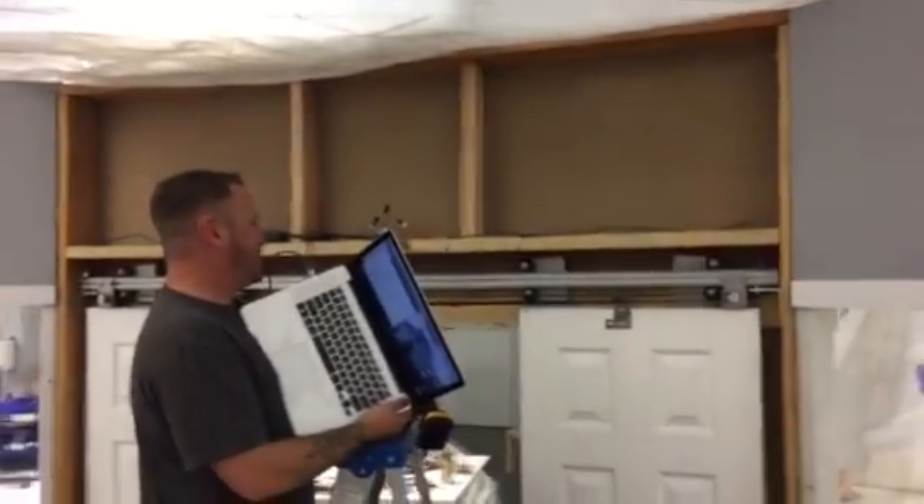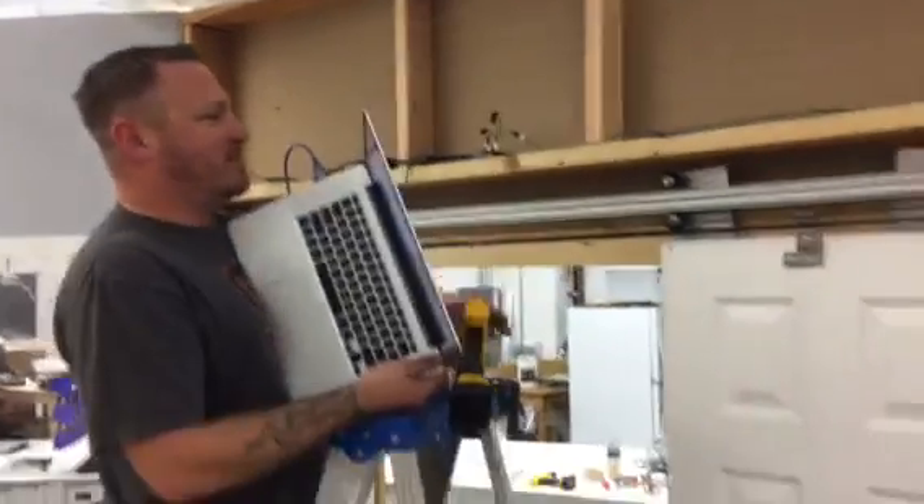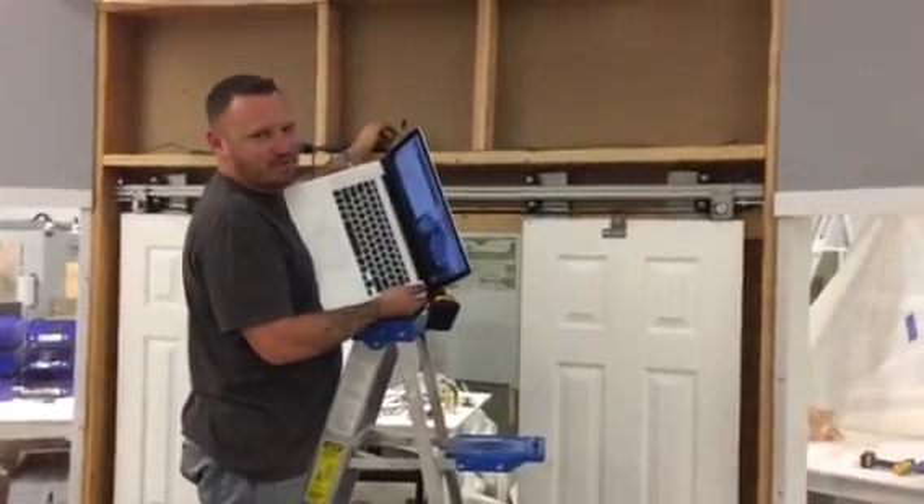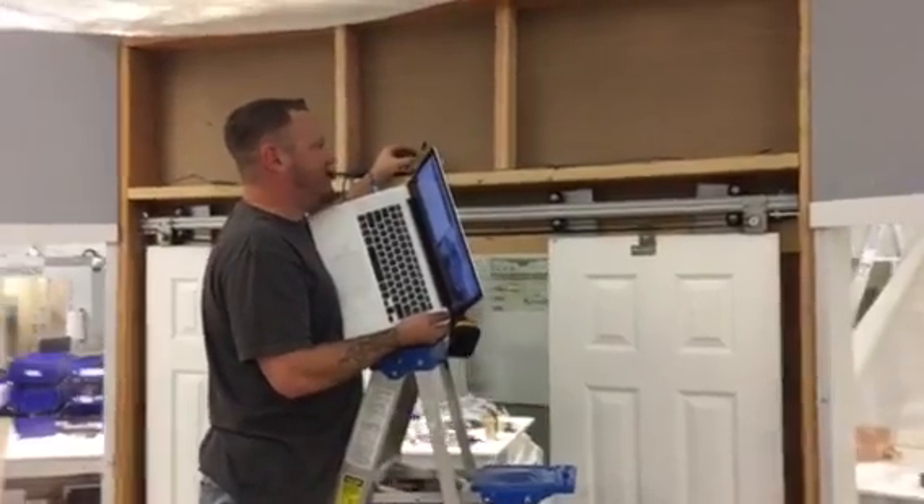Right now we just took a couple doors, a couple closet doors, hung them. Put two NEMA 23s over there at the ends and ganged them together. And then we're gonna try to drive these kind of like Star Trek.